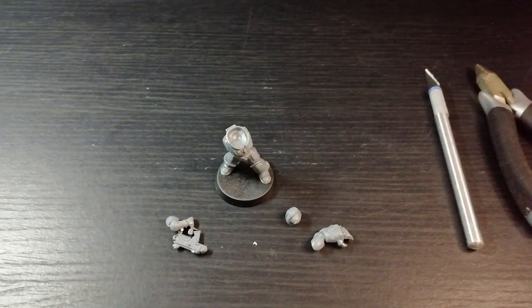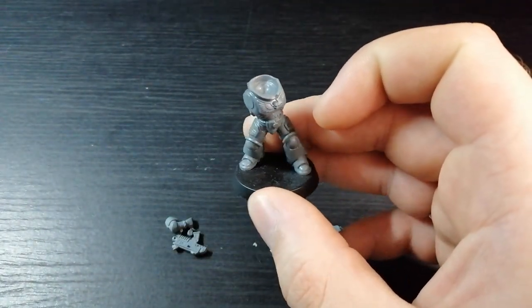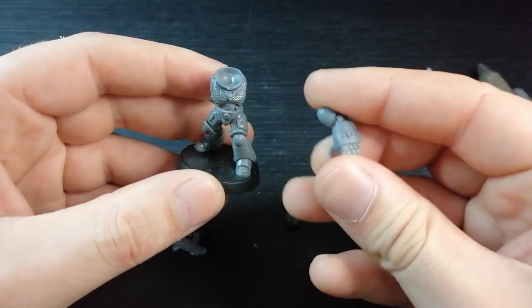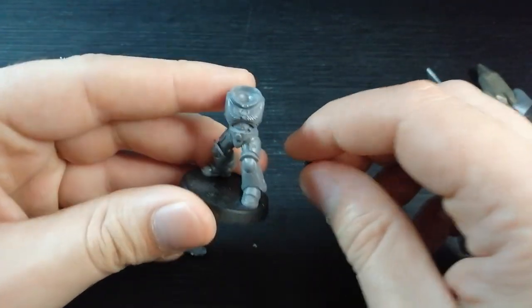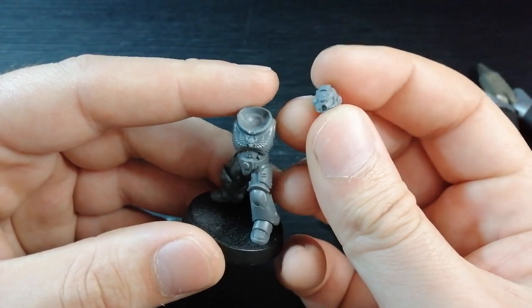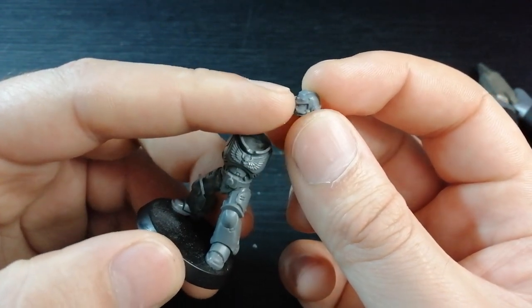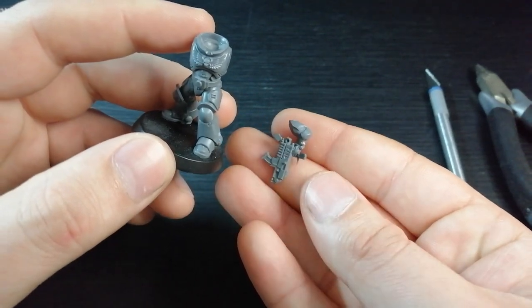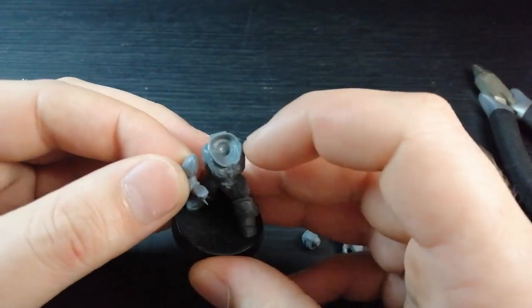Take two - I recorded this and realized I didn't press the record button. The next guy is the intercessor sergeant. Through FAQs they're allowed to have power fists now and I've got this bad boy lying around, so he's going to be wielding that. Because he's going to be running up and smashing tanks I thought I'd give him a full helmet - this one with the extra metal parts and riveting gives him a bit of a stronger appearance. I've got two bits so he can hold his gun as well.